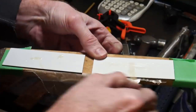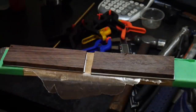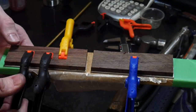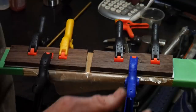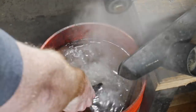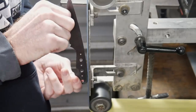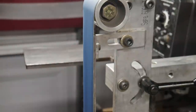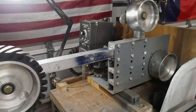While the tempering cycles run, I start preparing the handle scales — I'll be putting G10 liners on two pieces of wenge. Wenge has a reputation for blowing out when drilling, and we'll address that later. Once we run our two tempering cycles at around 410°F, we start grinding on our blade. The first thing I do is clean up the profile with a 220 grit belt, and then clean up the flats using a DIY surface grinder.